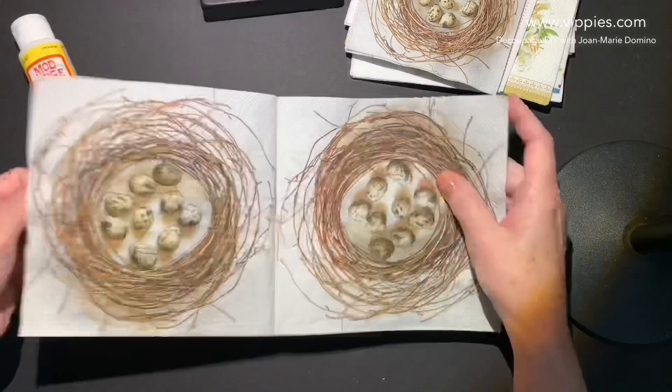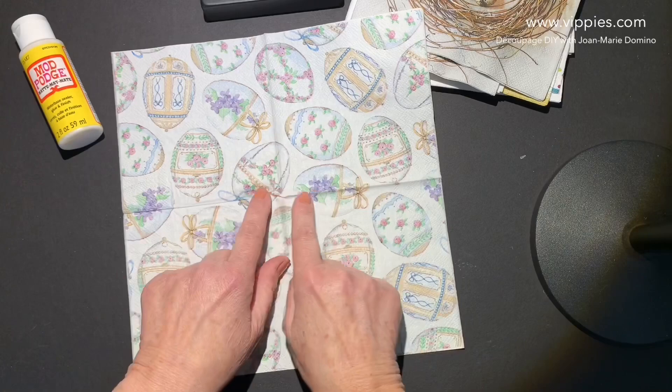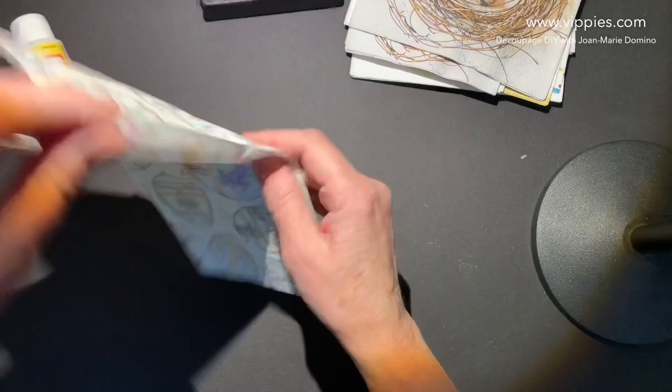This one is beautiful pastel eggs, kind of like those Fabergé eggs. But when you open it up, this is one of those napkins where nothing is cut up — the picture goes all the way across. That's a really high quality napkin.